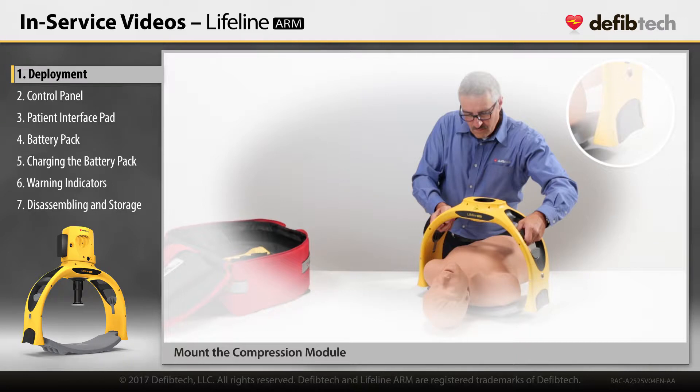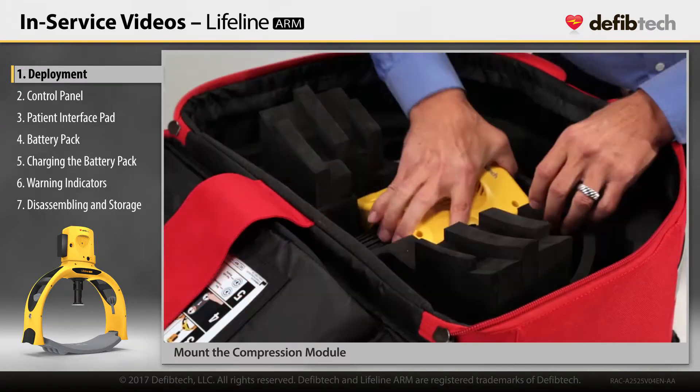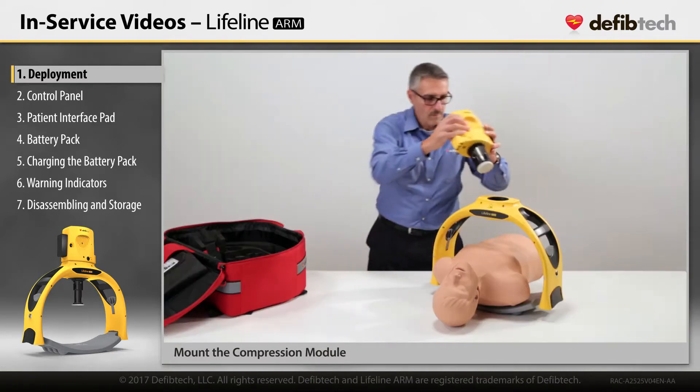Insert the compression module into the frame, rotating the module in either direction until it is in line with the frame and snaps to lock into place.